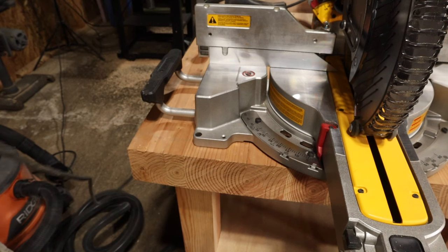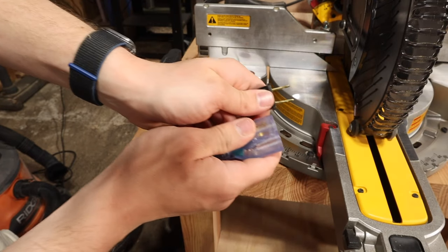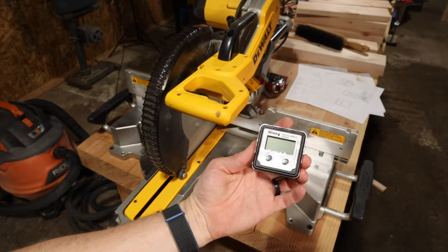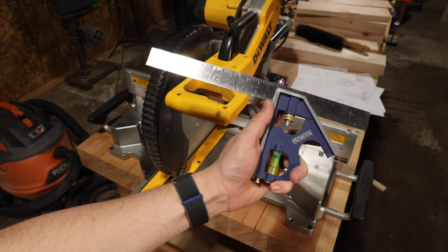First, and arguably the most important step, is to unplug your miter saw from the wall. You're also going to need a couple of tools, including a digital angle gauge or a machinist square, and a carpenter square.